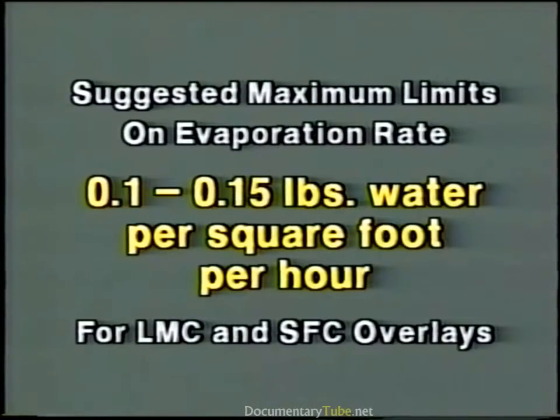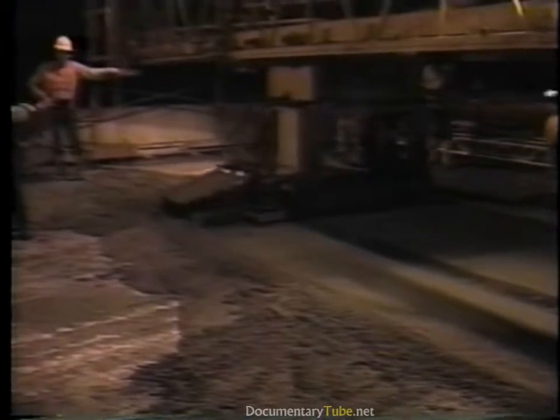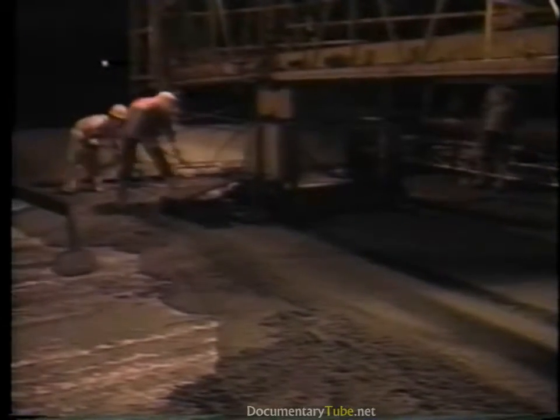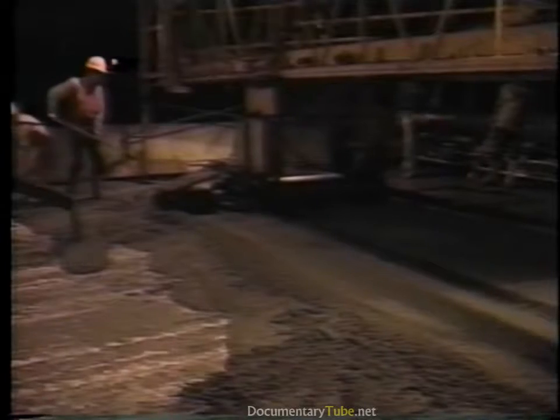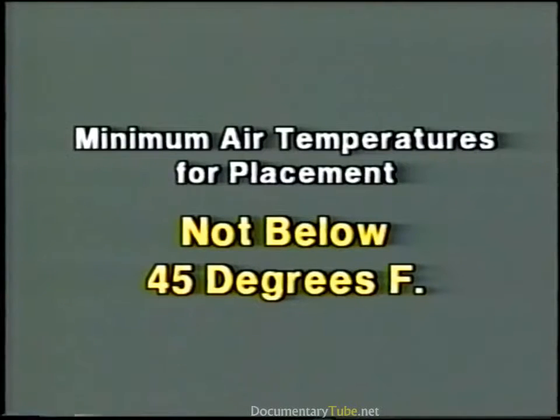If the actual evaporation rate exceeds these limits, consideration should be given to placement at night when temperatures are lower, or taking precautions such as using windscreens or fog sprays. Normally, there are also limits on minimum air temperatures for placement. Generally, overlays should not be placed when ambient temperatures are expected to fall below 45 degrees Fahrenheit during the period of placement and curing.